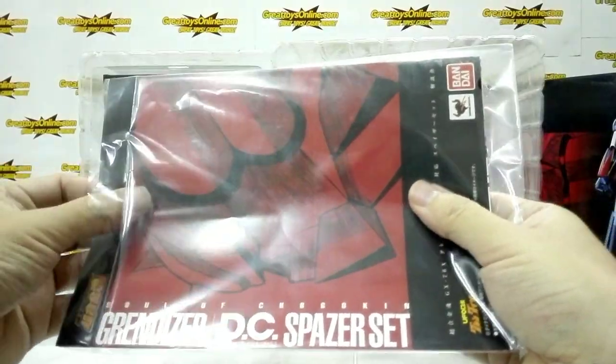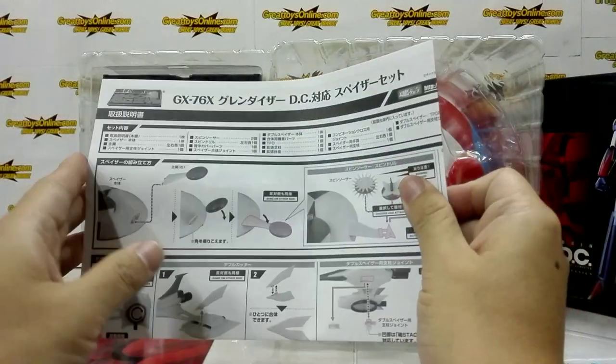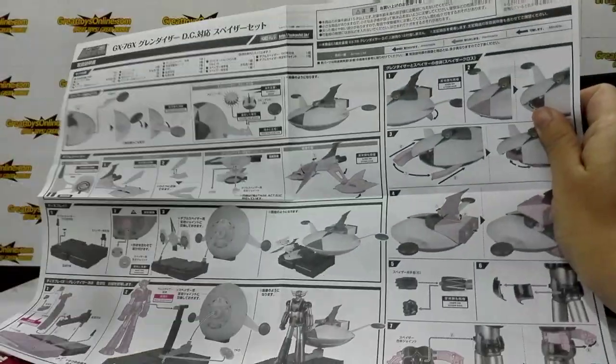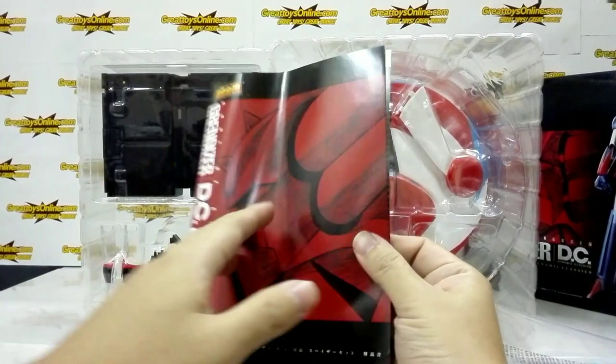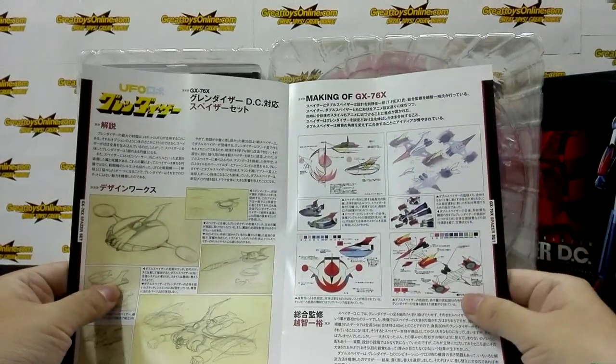The instruction manual comes in two parts. This is the actual instruction manual, and the second one is mainly a guide on how the GX-76X was designed.